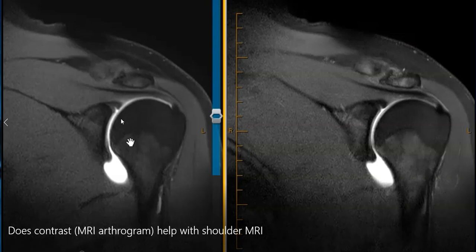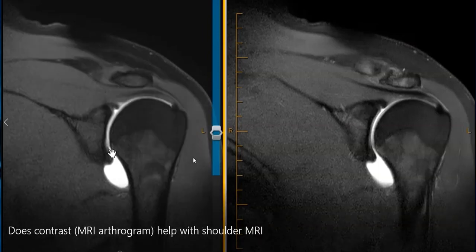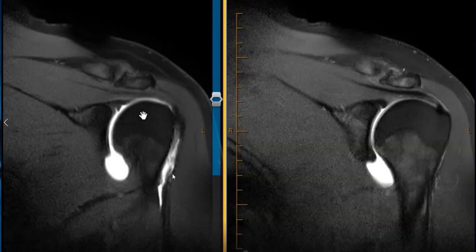Developmental defects can look just like a labral tear, except they tend to go in this direction, hugging the cartilage. Again, in this view we see a similar little bit of bright signal, just not showing up as well. In this view the labrum looks a little bit more irregular. In this view you can still see that cartilage — it does look like it hugs the cartilage. This is a case where we see something better because we have that contrast distending the shoulder joint. Without the contrast it looks very similar, but it adds a little bit of detail if your doctor is really worried about a labral abnormality.